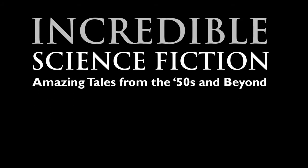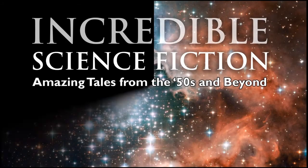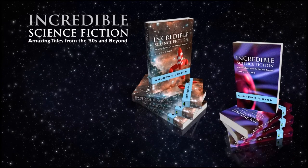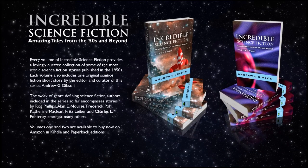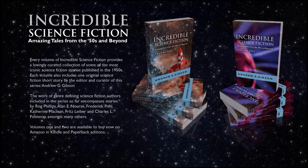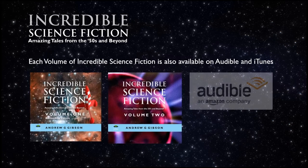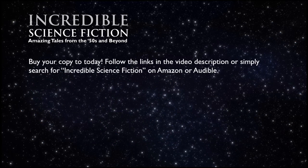Gibson on Tech is proudly sponsored by the Incredible Science Fiction series of books — amazing tales from the 50s and beyond. Every volume provides a lovingly curated collection of some of the most iconic science fiction stories published in the 1950s. Each volume of Incredible Science Fiction is also available on Audible and iTunes.